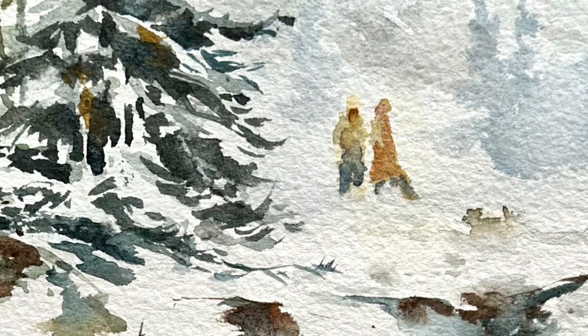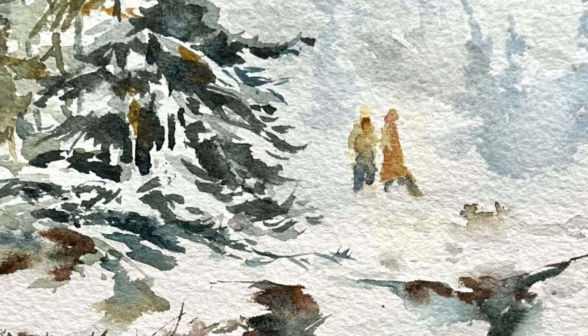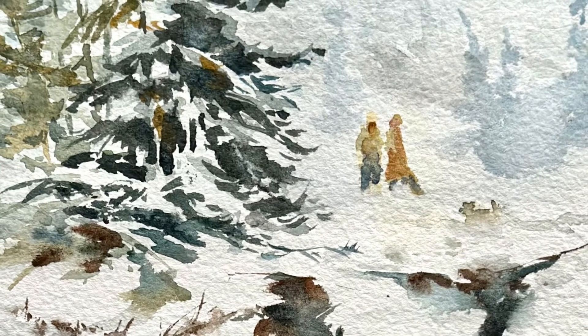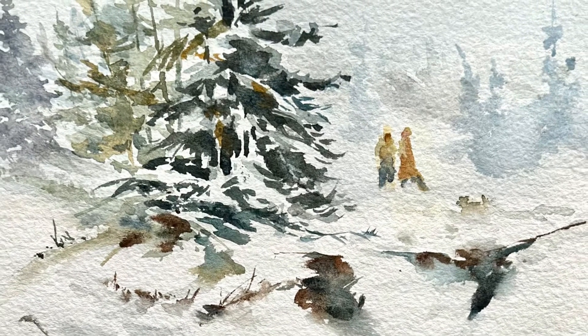Now you can use your figures as a focal point and a color accent in a more developed watercolor painting. Thanks so much for watching. See you next time.